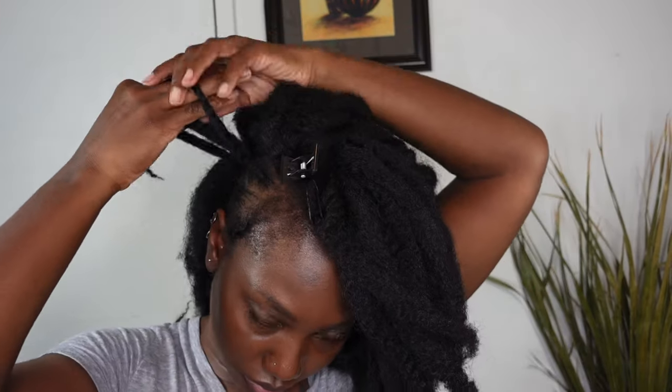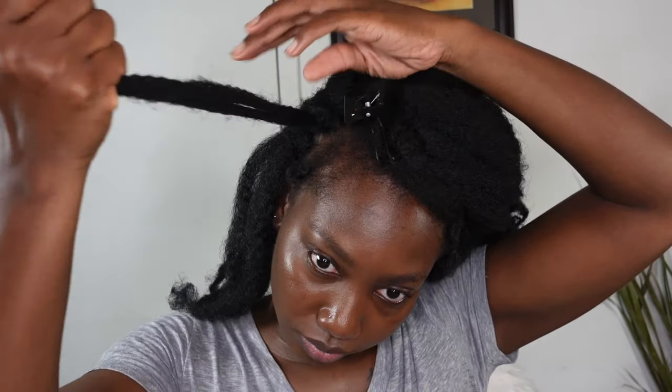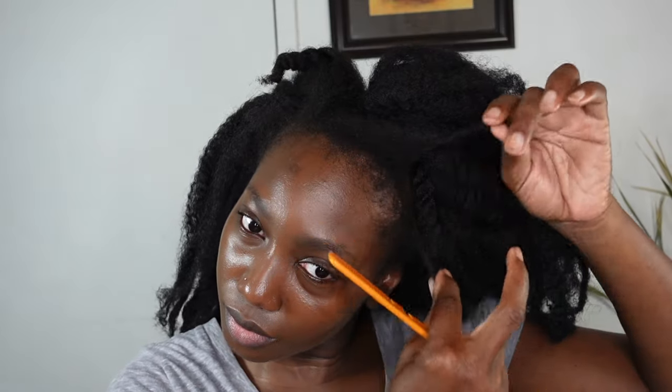My crochet pattern is pretty much repetitive for the entire head of hair, with the exception that towards the front I split the sections so it's not too bulky. This is what I have so far. I'm pulling out my little leave out and brushing it into the Marley braids — the afro kinky braid — and as you can see, it goes in so nicely even before adding any product.